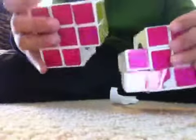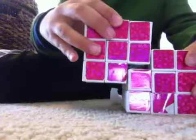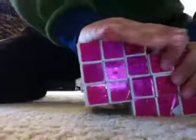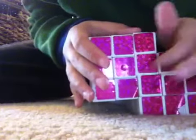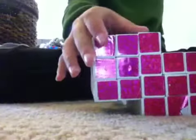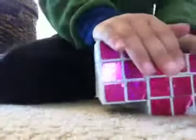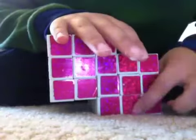Once you've got that, you want to stack them on top of each other, just like this. You may want to wait about 5 minutes. And if glue comes out of the edge, that's fine. I'm using a cube from the dollar store — I may glue this back on.